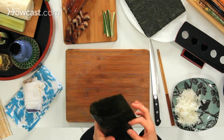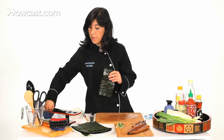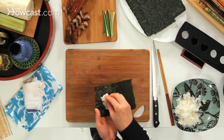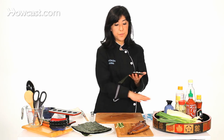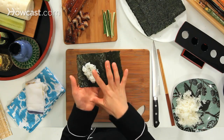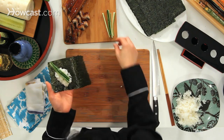So now the seaweed. We're going to use a half sheet of seaweed. I'll wet my hand. I'm going to use a little bit of rice, and on the angle — like a 45-degree angle — and with my finger, I'll put a little indent so the ingredient sits nicely on the rice.